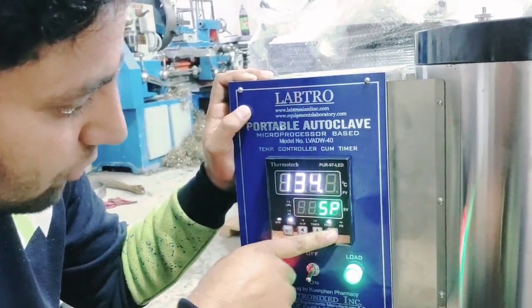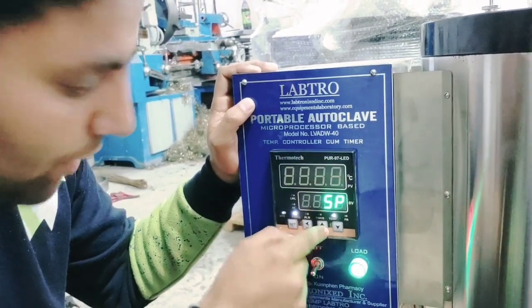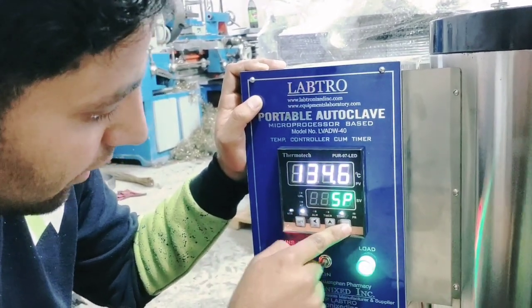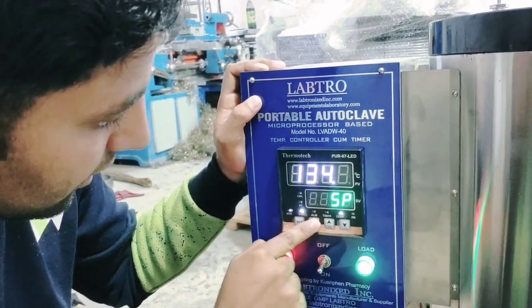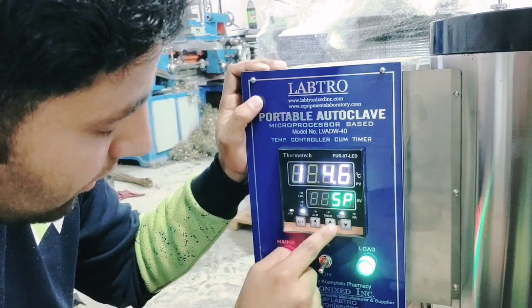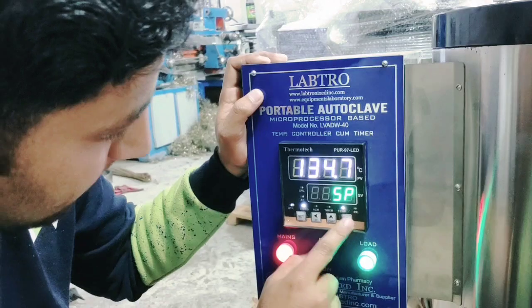So we will start the first step, then we will add 120 — we will add the same amount here. We will go fast, then 120, 120.